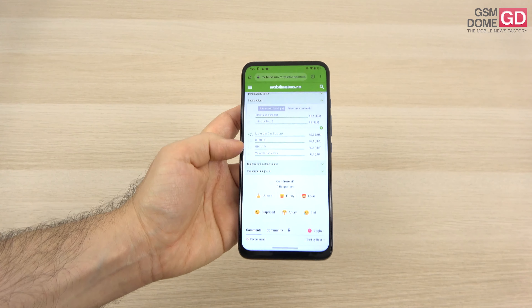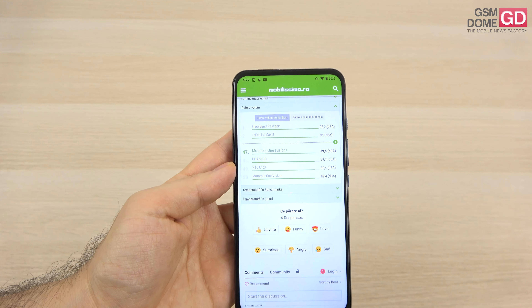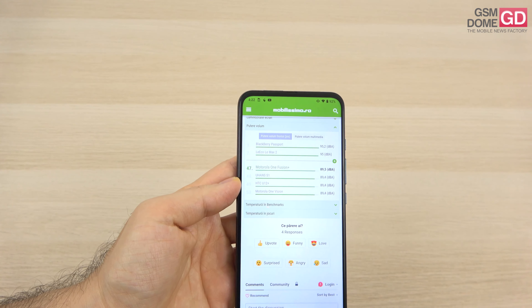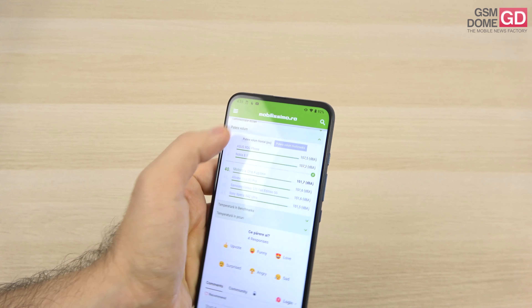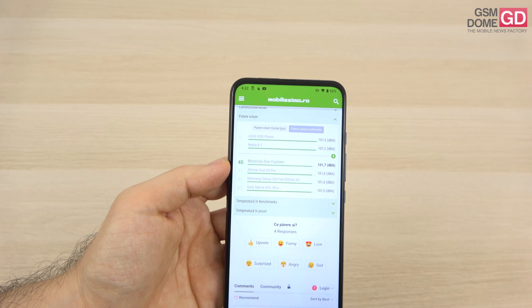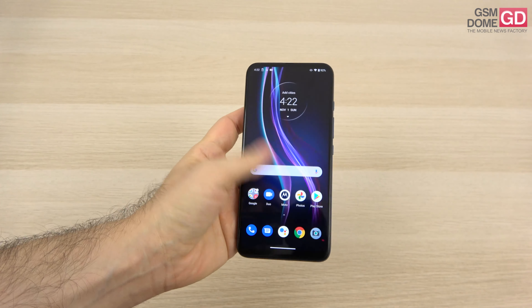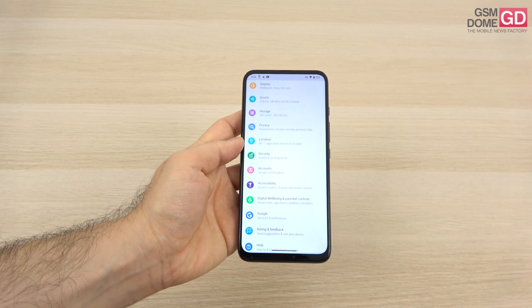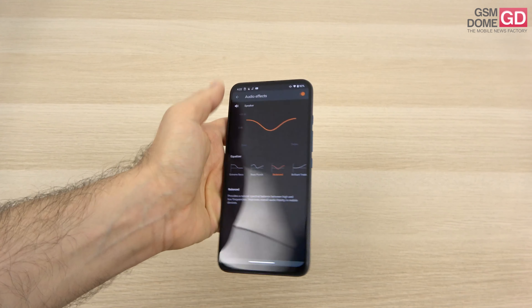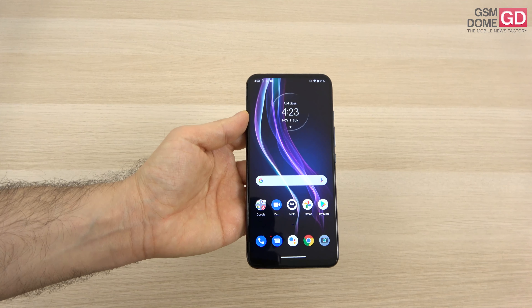From the decibel meter, we achieved 89.5 decibels at the bottom with an acoustic sample — a high value, surpassing the Galaxy A70, Motorola One Vision, and Oppo Reno 3 Pro 5G, though below the Xiaomi Mi 10 Lite 5G and Huawei P40 Lite 5G. Most impressive was the gaming result at 101.7 decibels — beating quite a few phones in the top 40, above the Galaxy A71 but below the Motorola G8 Power and Galaxy A31. Audio effects are available for tweaking. Would have been nicer with stereo speakers, but the single speaker does well.